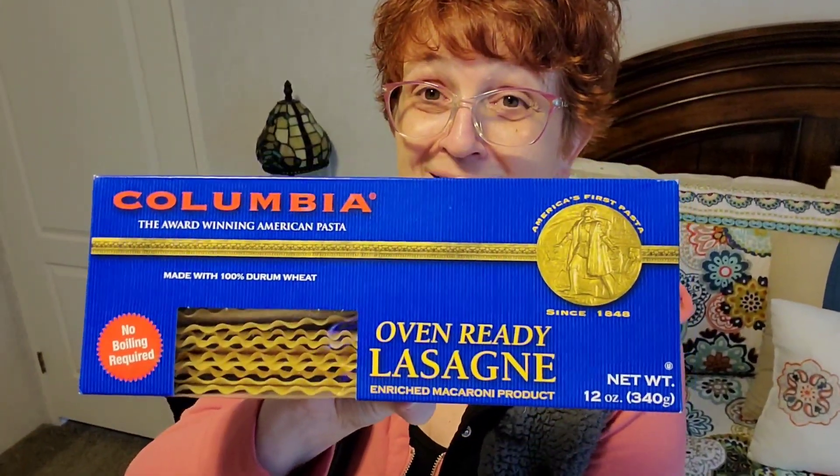And if they did, maybe I didn't notice. Anyways, here's the first thing I'm going to share with you — it's the Oven Ready Lasagna, 12 ounce size, and it says no boiling required. Has anybody else ever used these Oven Ready Lasagnas? I've never used them before, so I'm excited at some point to give this a try. So I grabbed this.